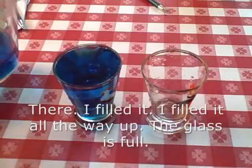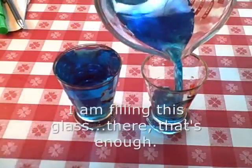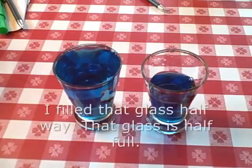There — I filled it all the way up. The glass is full. Now I am filling this glass again. That's enough — I filled that glass halfway. That glass is half full.